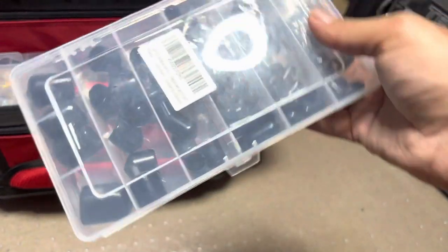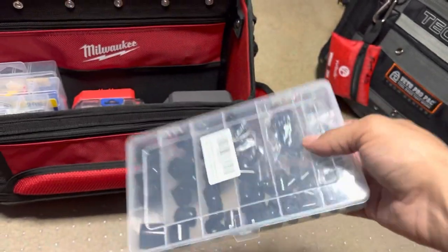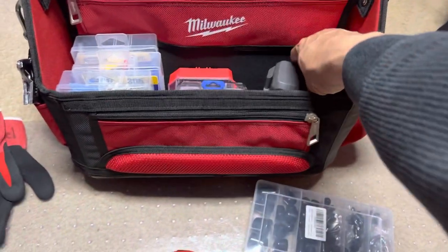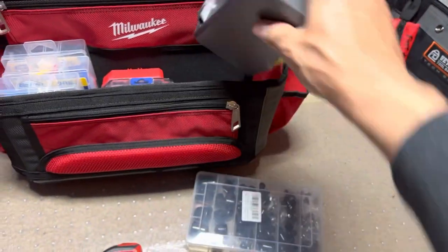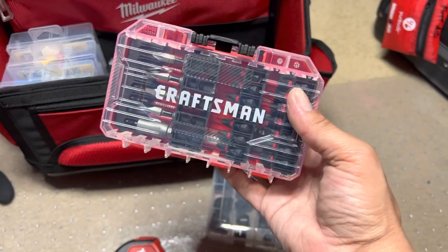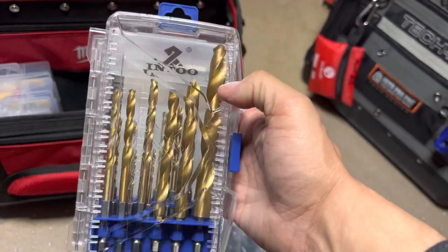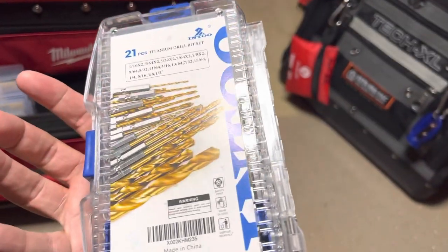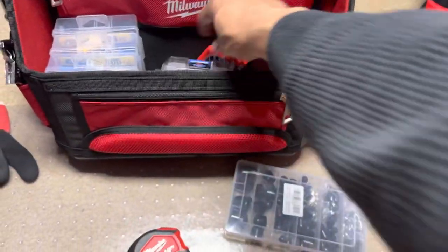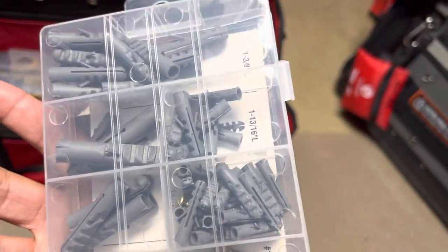These are just some little things — you want to put these on the end of screws or whatever so you don't get scratched. Just got some miscellaneous bits. That's a little nice set here of titanium drill bits. That's a nice little set here of stuff from Harbor Freight.